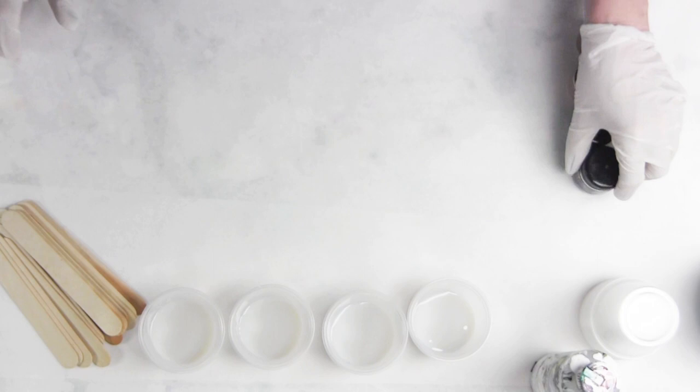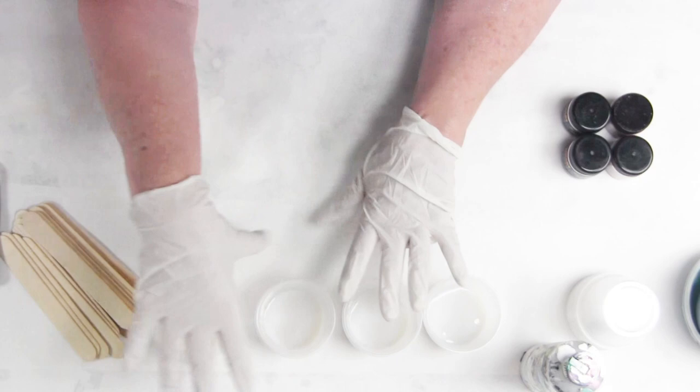I've gotten a lot of questions from customers who recently purchased quite a few of these pigments. We've been recently discovered by the paint pouring community and I wanted to answer that call by giving you some insight on what I'm doing.